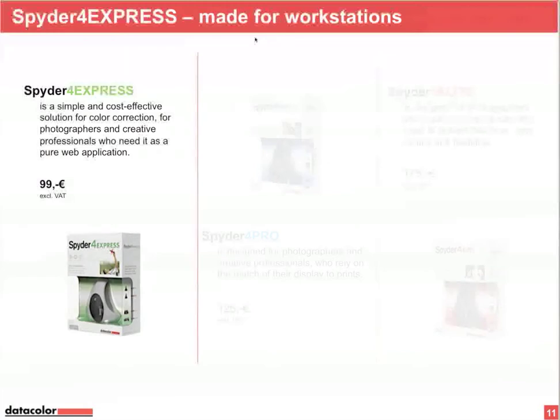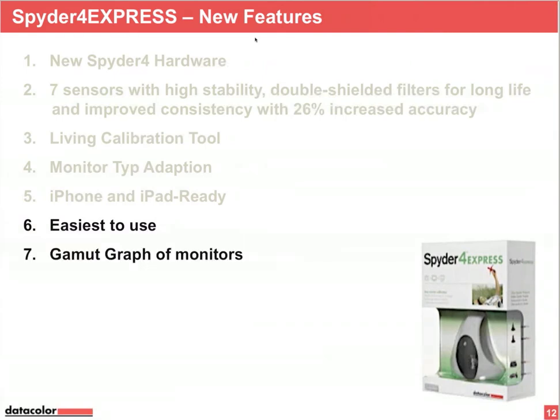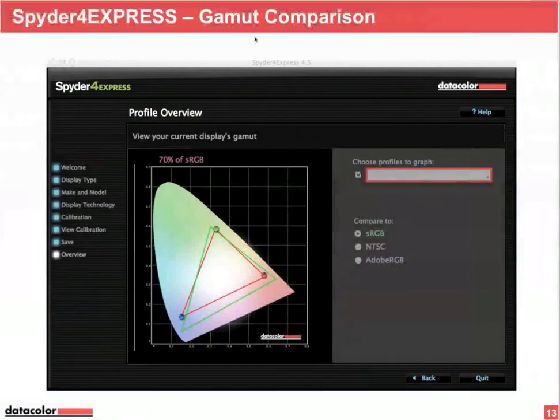Your color workflow is normally sRGB or Adobe RGB 1998. Spider 4 Express is the easiest to use — for sRGB and Adobe RGB workflows, you calibrate to gamma 2.2 and 6500 Kelvin. This is the fixed target in Spider 4 Express, so you don't need to choose it; Spider 4 Express does this automatically. Also new is the gamut graph of your monitor, displayed at the end of the calibration process once the profile is created and stored automatically.